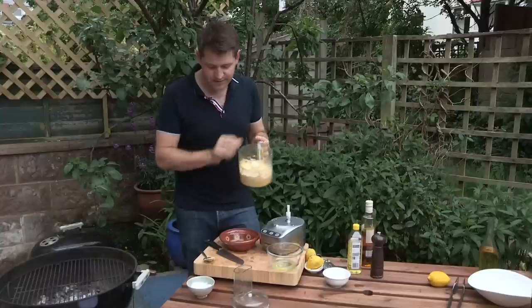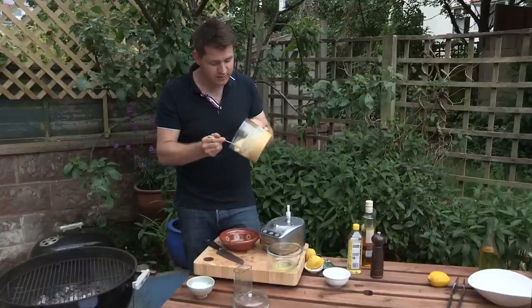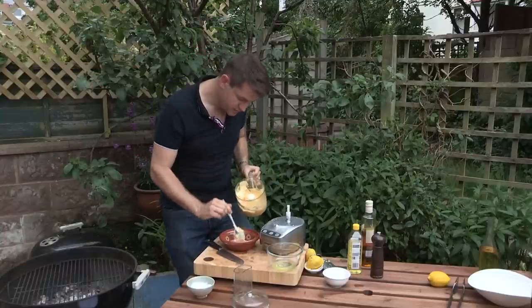We want to cut through that richness and just loosen it with a bit of lemon juice. The great thing about this is it keeps for a good couple of weeks in the fridge — it's just like mayonnaise really, it just keeps for a long time, so I always make plenty of it. Right, so the aioli is ready and the prawns are ready.